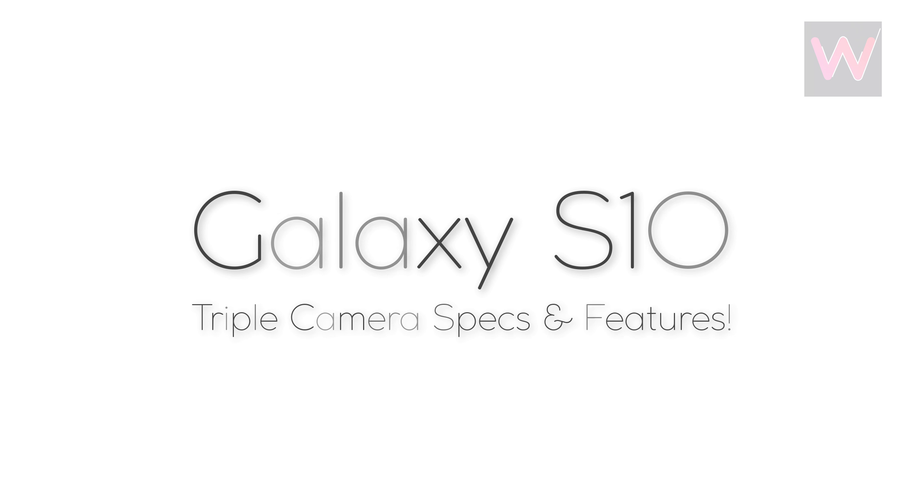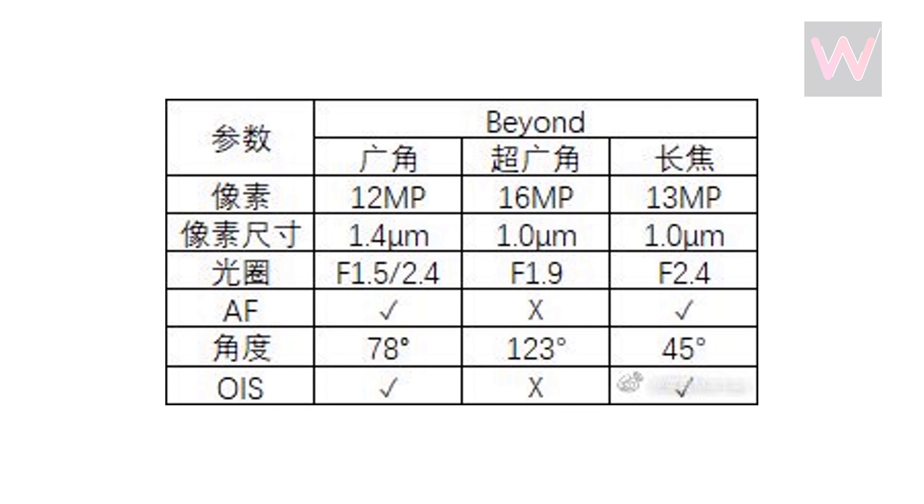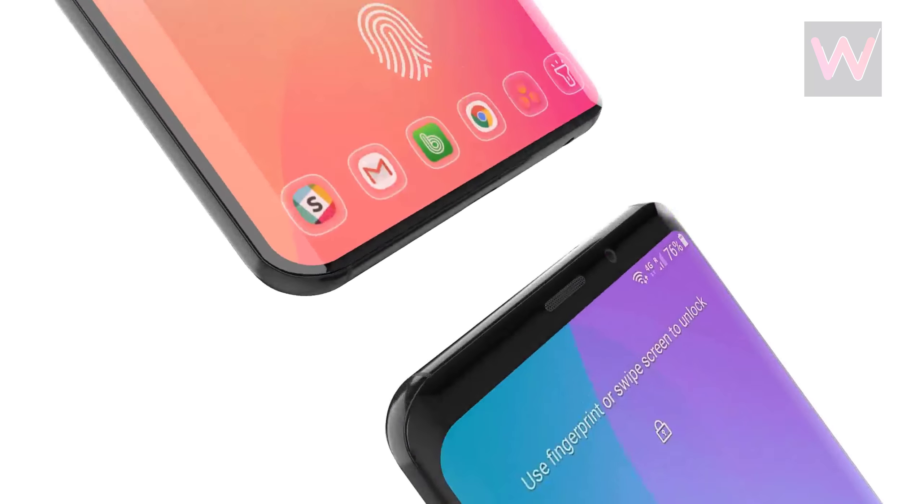Triple camera specs and features of the Galaxy S10. Samsung will launch three Galaxy S10 versions next year, including a Plus model that will have five cameras — three on the back and two on the front. We have a brand new leak that reveals the specs of all three cameras that Samsung will use on the Galaxy S10 Plus.